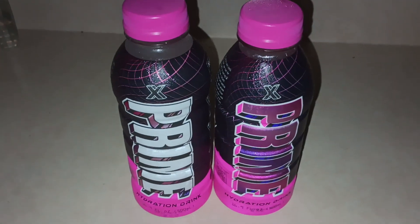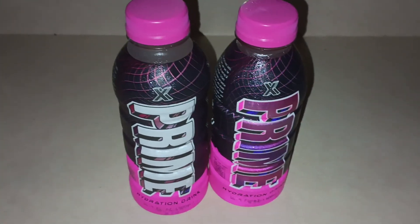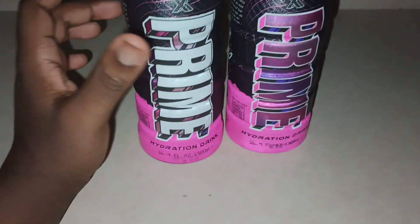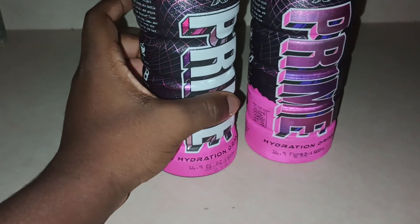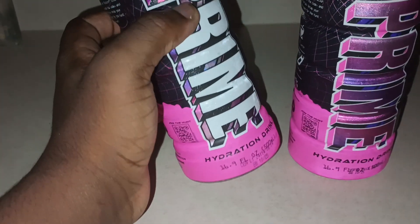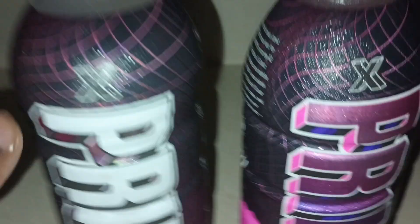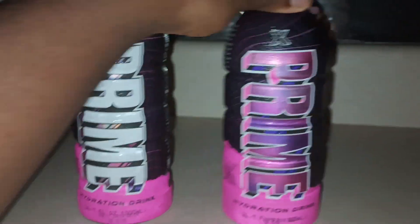We have here Prime X Logan Paul. Prime X — wow, these bottles look nice, bro. Like, look at it.